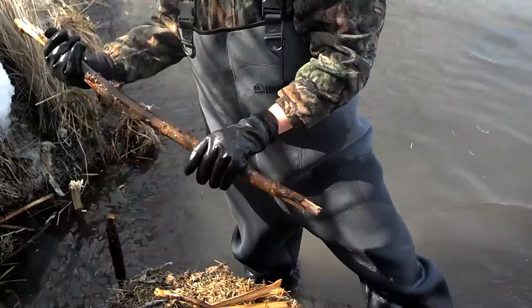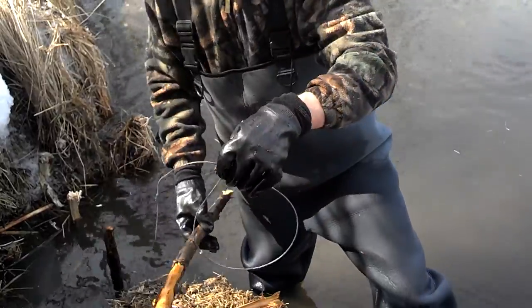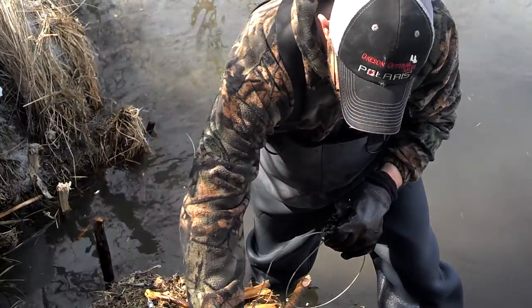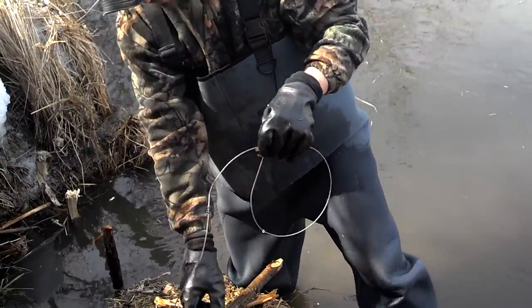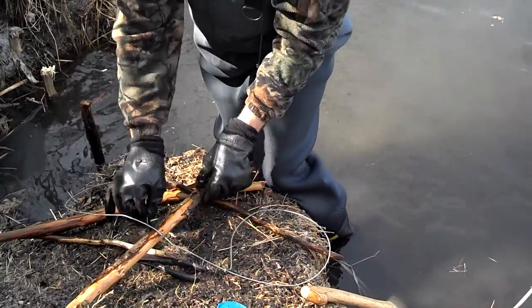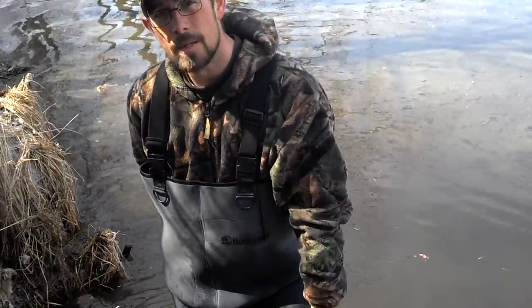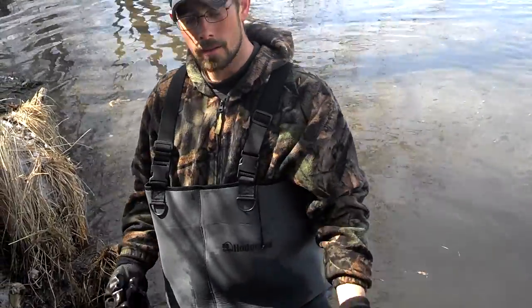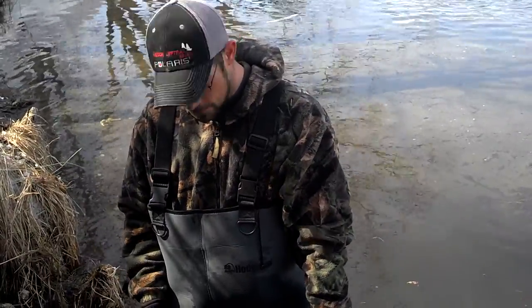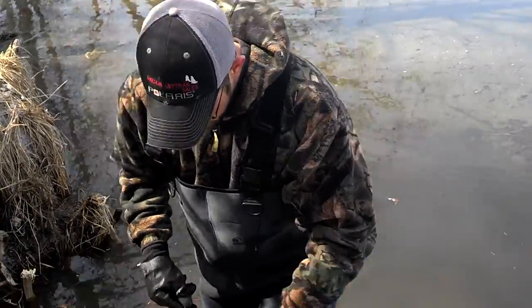I'll grab the stick the snare's going to go on. I load the snares myself at home, or I can do it out here — I have a chisel and I can load a snare in about 30 seconds. I'm going to run about a 9-inch loop. I'll shove this stick in the bottom and have an idea of how far the snare needs to be off the bottom, because the bottom could be rock hard and the stick could go in 2 inches, or it could be really soft and the stick could go in 2 feet. In this case, the stick will go in about 10 inches, so I'm going to place the snare about 10 inches up on the stick.